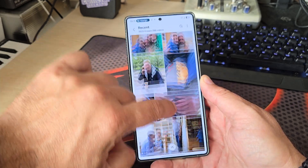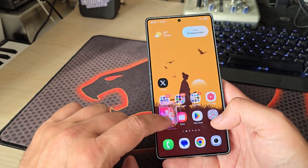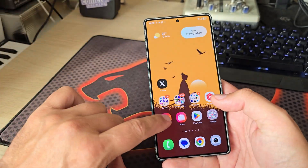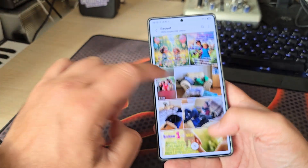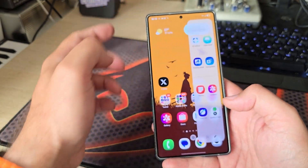Let me open the gallery and demonstrate. I open it, scroll, open it again — you can see I have to wait until I'm able to do something. Sometimes it works, but when I open it and try to interact immediately, I'm not able to. This is the animation completion bug.